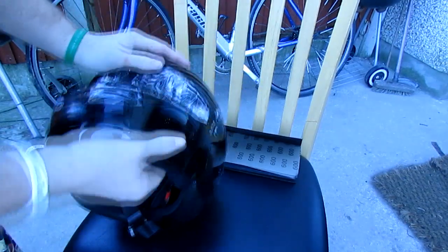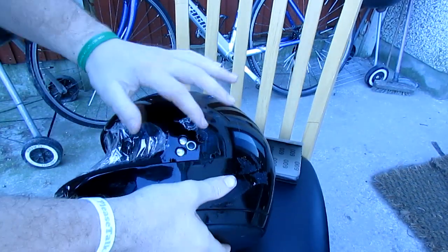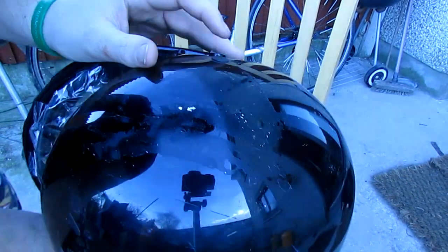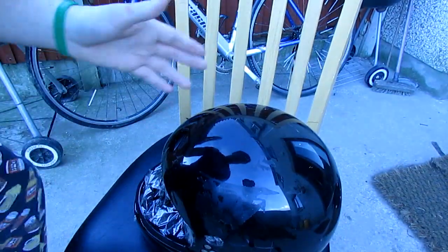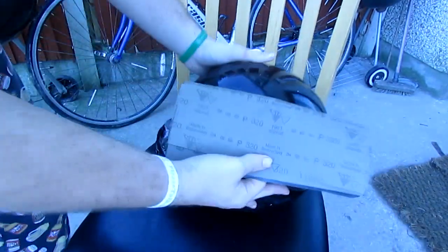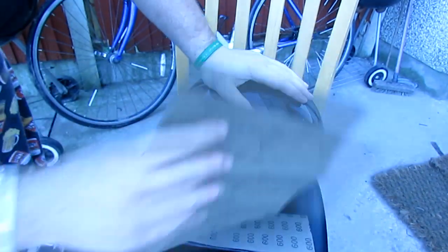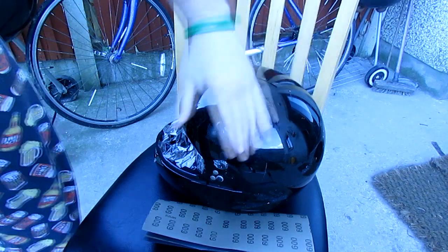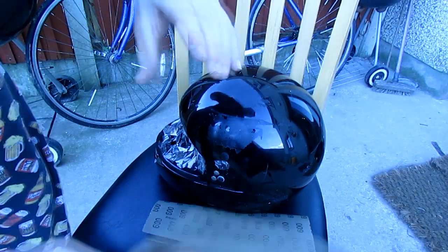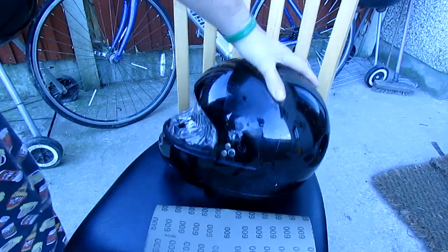Just a reminder — cover the vents as well because you don't want spray paint getting in there. I covered the holes here and here just to make sure paint doesn't get into the big openings. So the sandpaper I'm using is 320 grit. I'm just gonna sand the helmet down with that and hopefully it'll look gray — a dull, non-shiny color is what you're looking for.